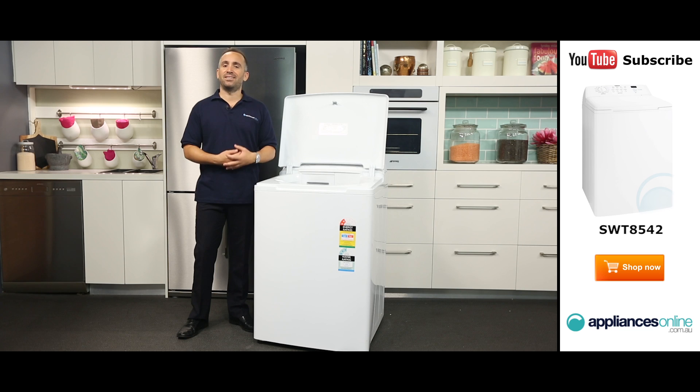If you're wanting a washing machine that's large enough for any big household and has all the great Simpson functions you've come to love, don't look any further than the SWT8542.